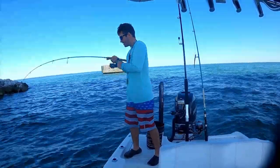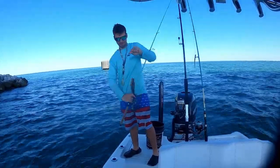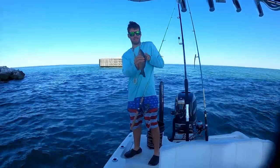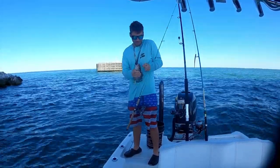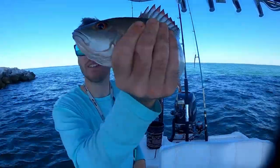Oh yeah — another mango! Bites are heating up baby, another keeper. Let's get him unhooked. Here he is, boom!